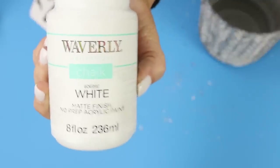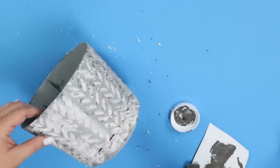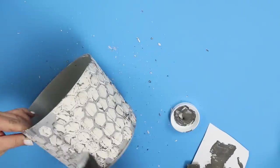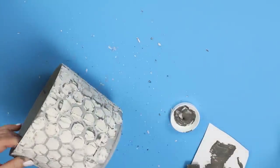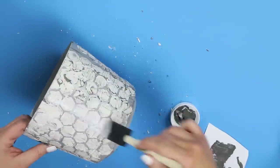Once I was completely done with the spackling and everything had dried, I decided I wanted to add some paint to make the spackling stand out more. I used Elephant by Waverly and lightly brushed that over my pot. Then I felt that was too much, so I came back in with white by Waverly and added that over the top. In the end, I thought it turned out really cute and it gave me that distressed planter look I was going for.